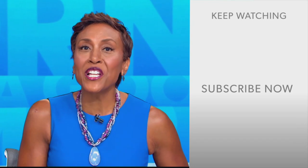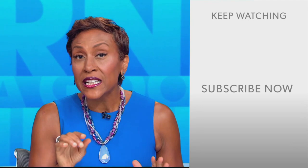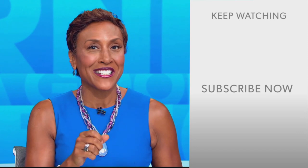Hey there GMA fans — Robin Roberts here. Thanks for checking out our YouTube channel. Lots of great stuff here, so click the subscribe button to get more awesome videos and content from GMA every day, anytime. We thank you for watching and we'll see you in the morning on GMA.